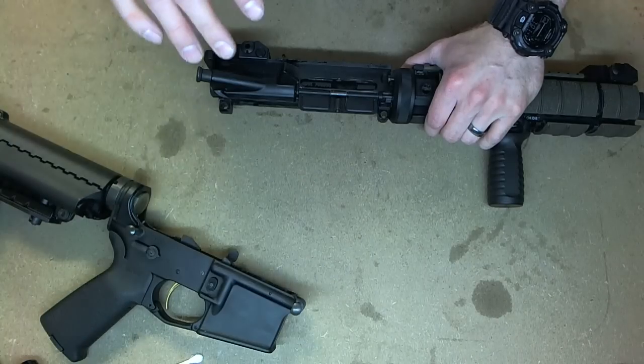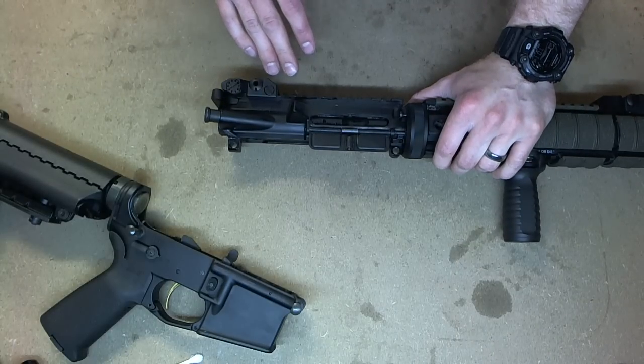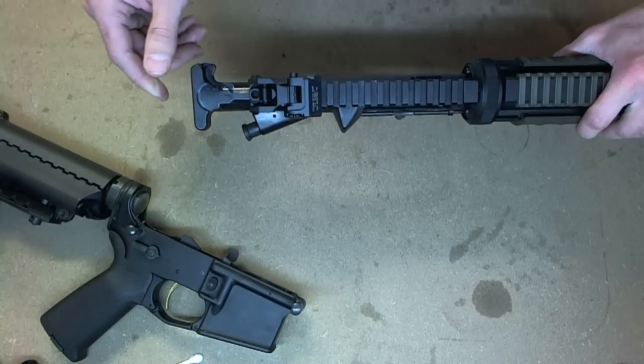Now we're focusing on the upper receiver. The first thing you want to do is remove the charging handle and bolt carrier assembly. To do that, grab the latch on the charging handle to release it and pull it slightly out.